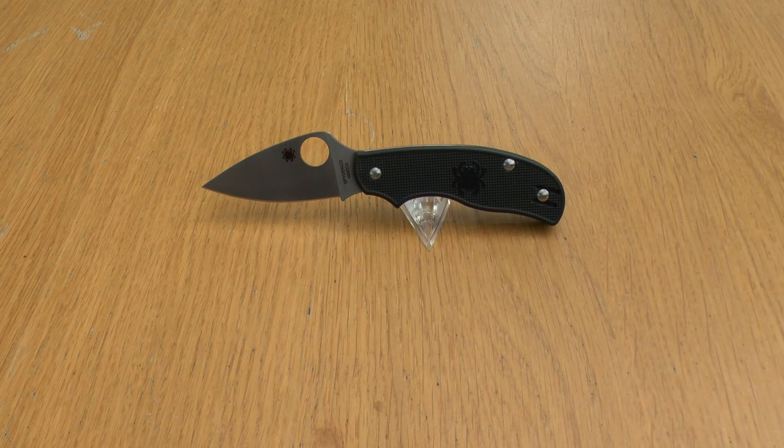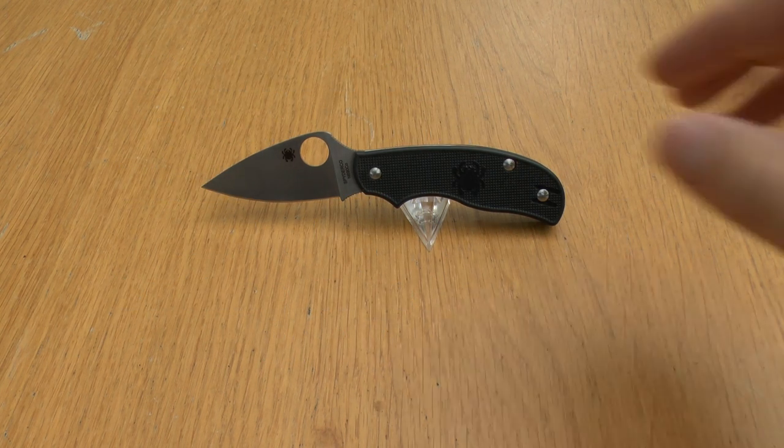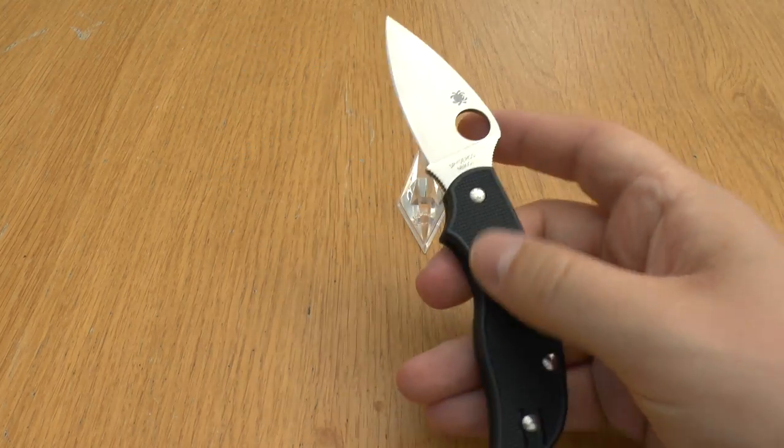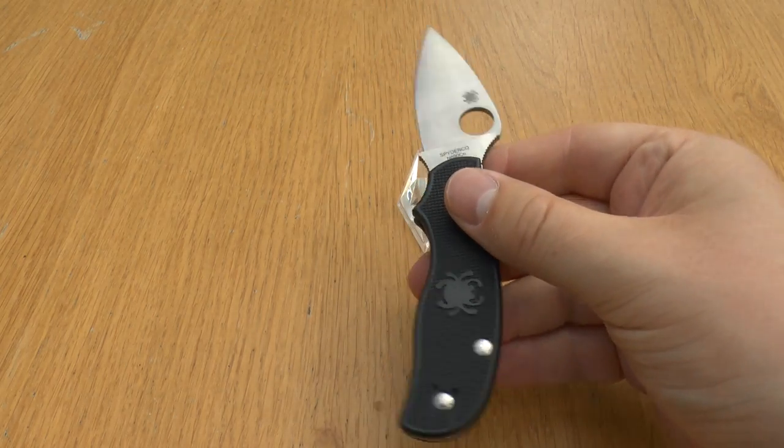First of all, let's cover some specifications. The overall length of the knife when open is 15.4cm. Its closed length is 8.8cm, blade thickness is 0.3cm, the blade length is 6.6cm, and the cutting edge is 5.9cm. It's already UK legal to carry because it doesn't lock — it's classified as a slip joint.